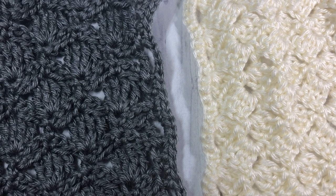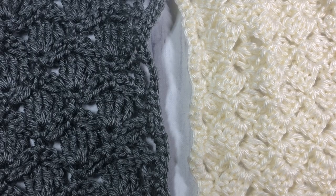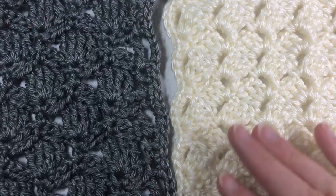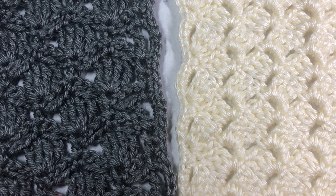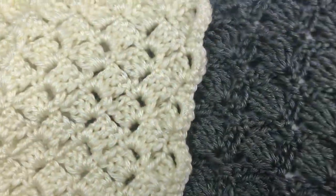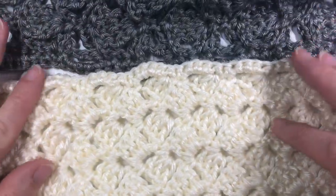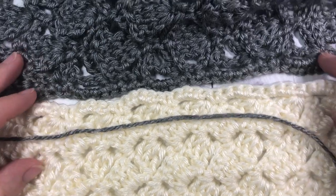For this join, you are going to take your two squares and make sure that they're both facing the right direction. This join works a lot better when it's worked on the back side of your work. So what you're going to do is flip your squares over so that you have the wrong sides facing you. Lay them side by side so they match up, and I like to work them horizontally.